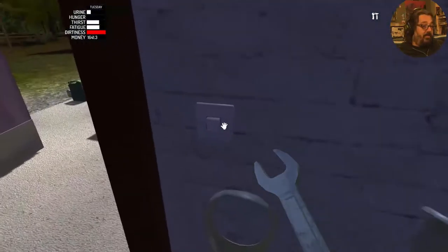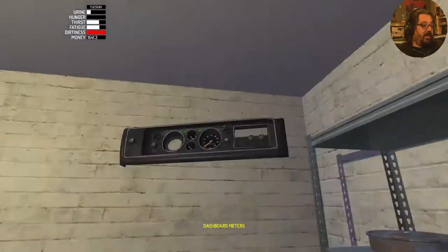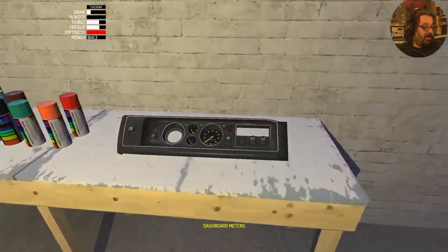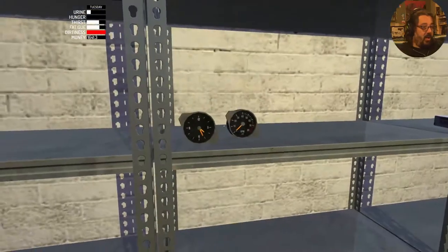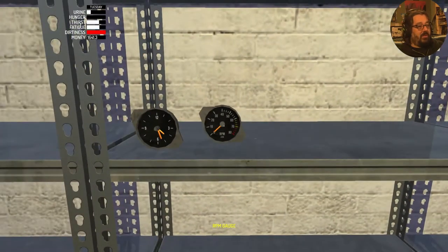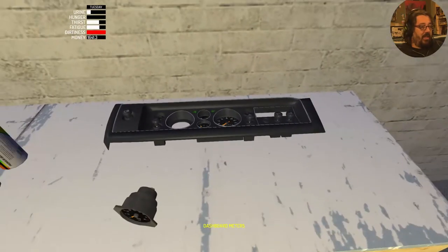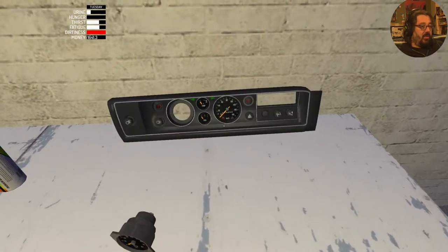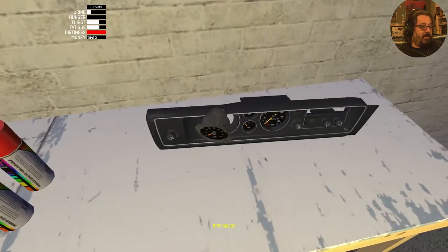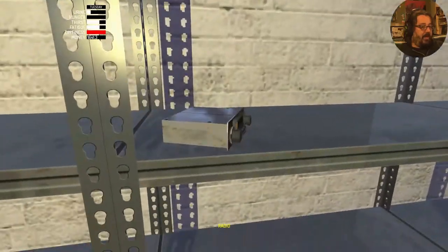Now we're going to build the dashboard — pop on a light here. The dashboard meters is very interesting because you actually have options: you can put in the RPM gauge or you can put in the clock. To hell with that — we can always use the clock when it's in here, it seems to be working. So we're going to rotate this guy up and pop in the RPM gauge. Then we're going to make sure we pop in the radio.